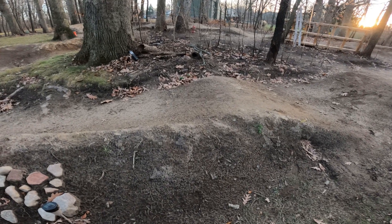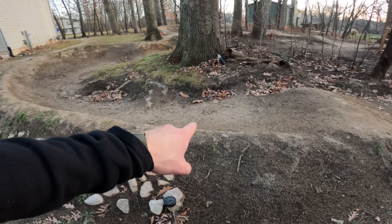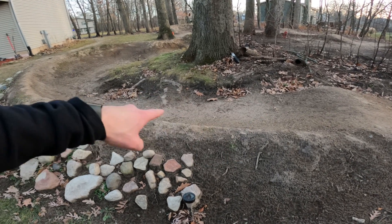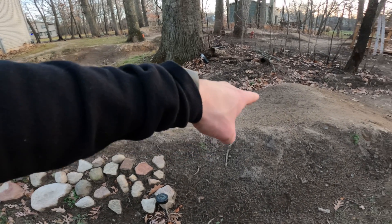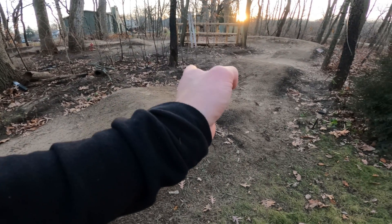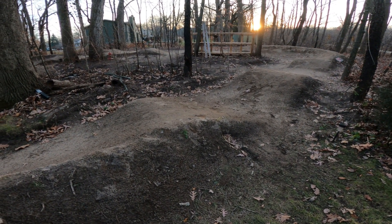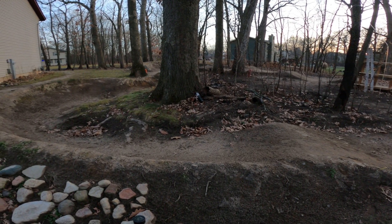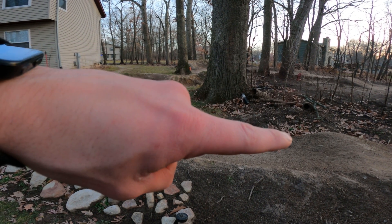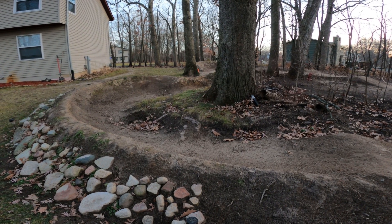It took me a long time to realize that this roller is really not where it should be. This roller should probably be more over here, because you almost have to pedal right at this spot - and if this roller was positioned here, I would have room for probably one more roller, and I think it would flow a lot better. That is a high priority for next year. If you're building a pump track, you definitely want to add rollers into and out of the corner, but watch where you put them because that really helps determine how much speed you're going to carry in and out of the corner.